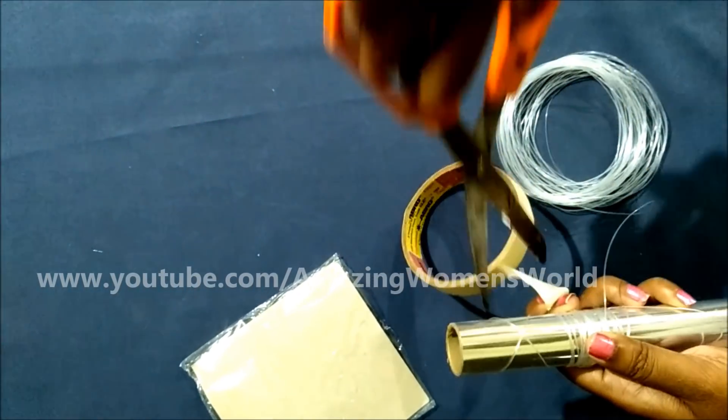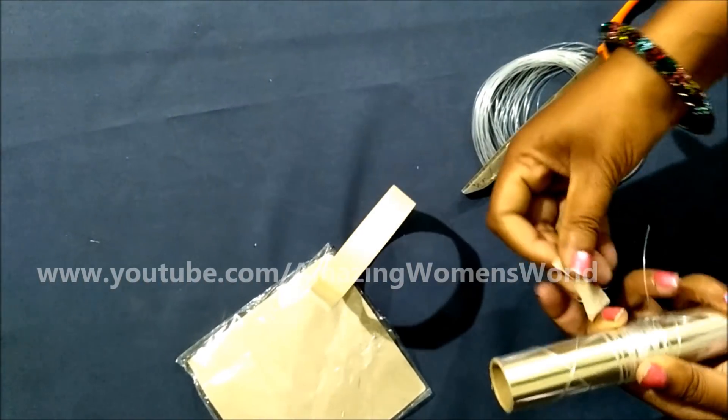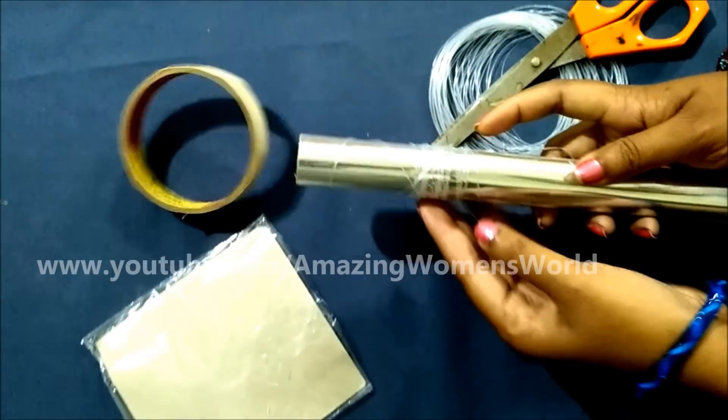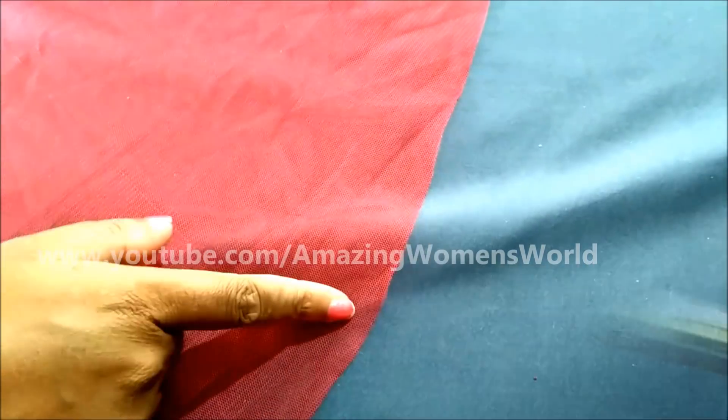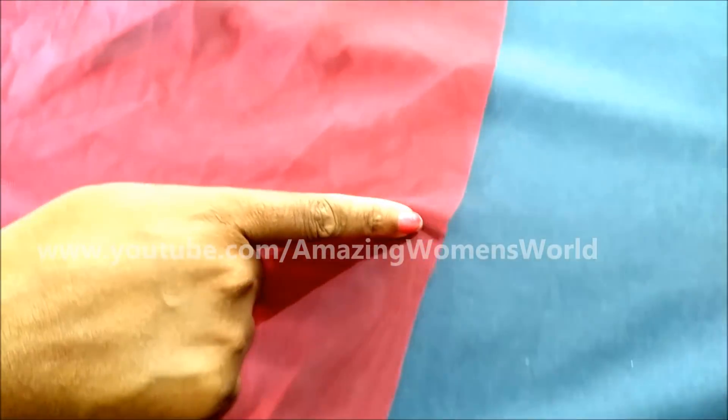Secure the end with tape and let this sit for at least one day to get the small circular shape, which will give the bouncy curl hems. This is the gagra hemline — you can see the circular shape here.